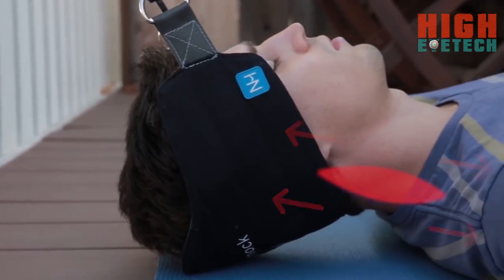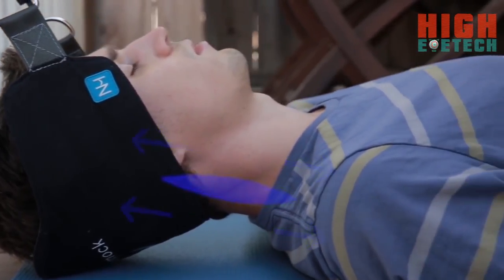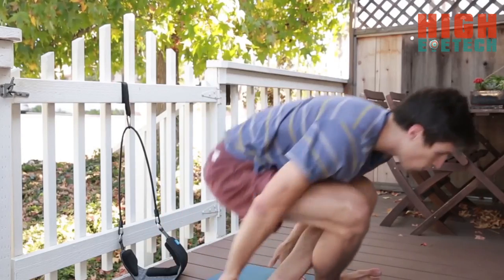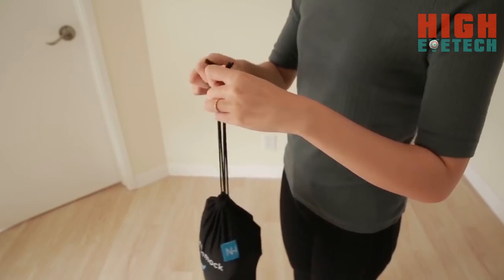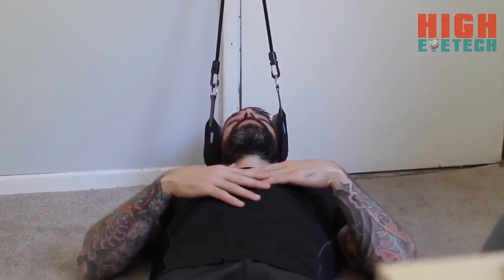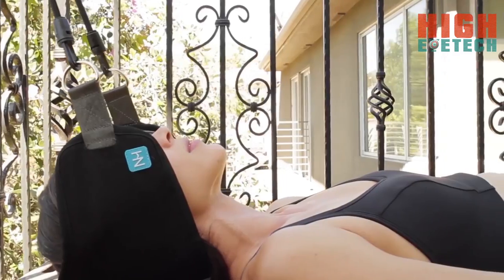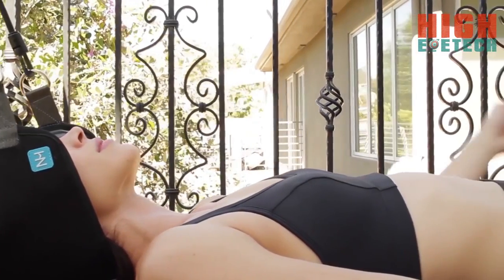Cervical traction works by stretching your muscles to release built-up tension. It's the most effective way to alleviate neck pain and has been used by physical therapists and chiropractors for decades. With the Neck Hammock, you can use it anywhere and anytime — as long as there's a door or a railing in the area, you can lie back and enjoy its healing powers.